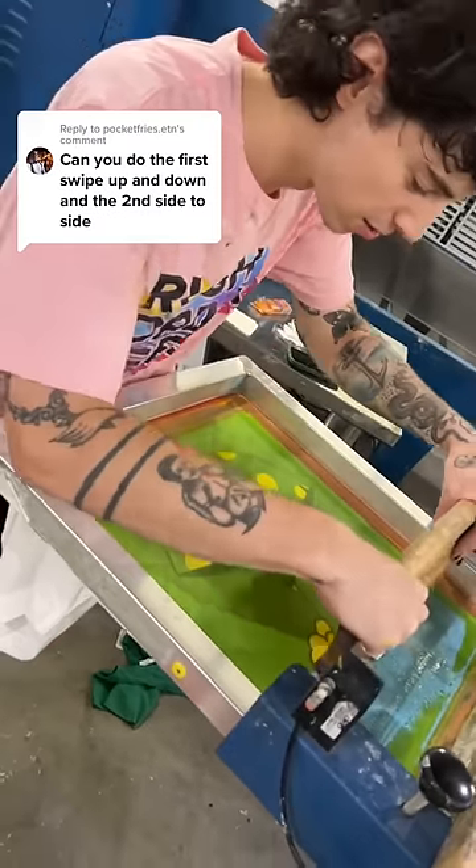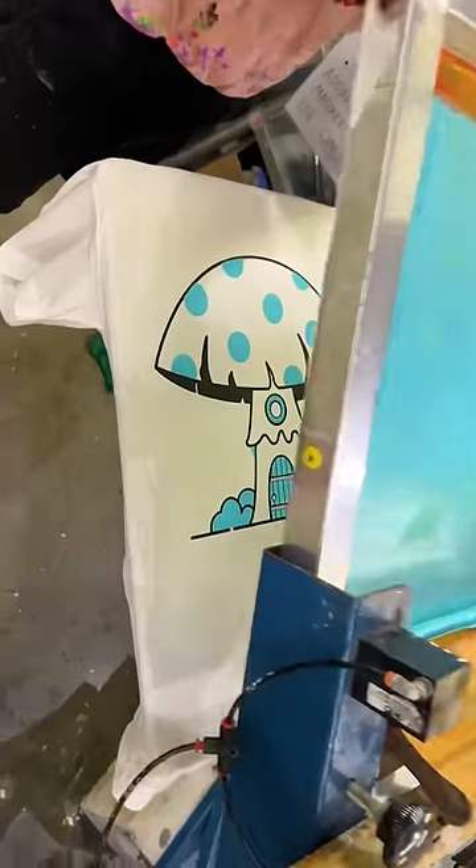This is the absurd reason we never swipe ink in different directions. The first swipe was up and down — this is the result.